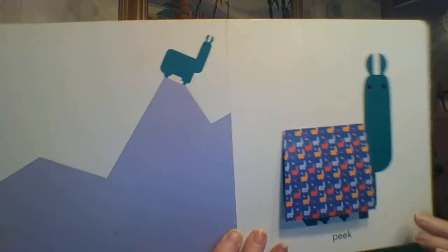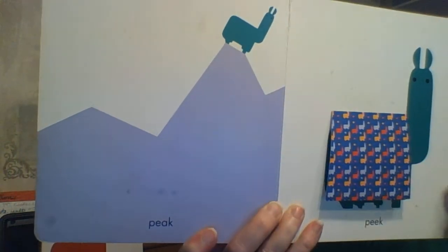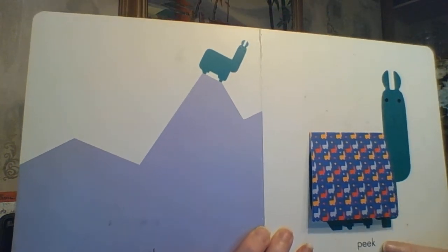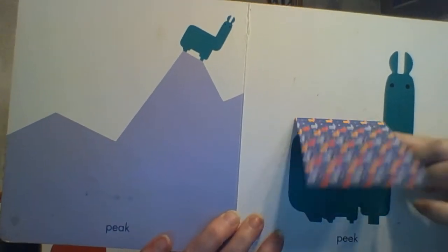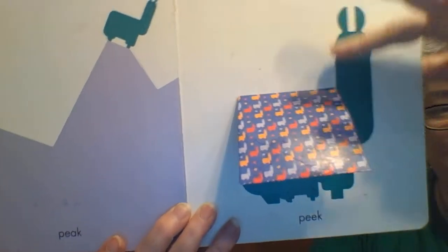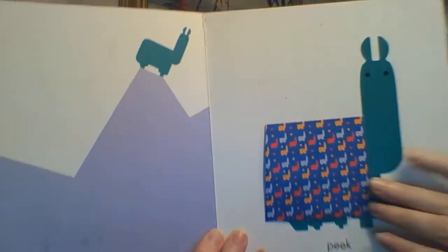Here is a PEAK — he's way up at the top of the mountain peak — P-E-A-K. And here, if we look, PEEK — P-E-E-K — if we peek underneath the cloth, you can see there's a little tiny llama down there under his llama blanket.